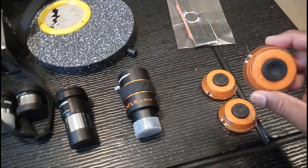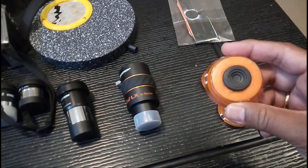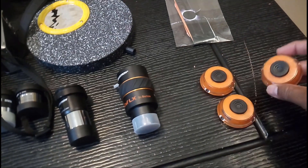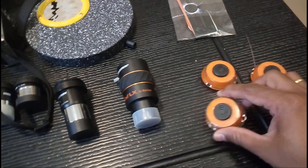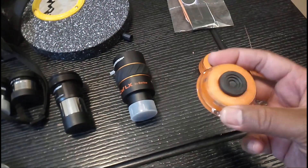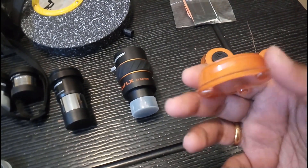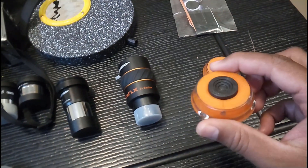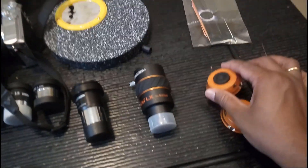These are anti-vibration pads — you place them under your tripod legs and they really bring down the vibration on the telescope. These are not from Celestron; I got them locally and they were a lot cheaper than the branded ones listed on Amazon.